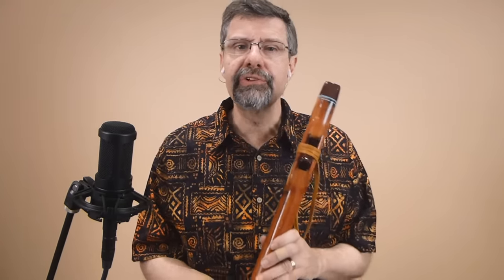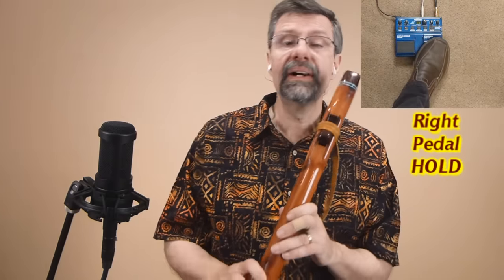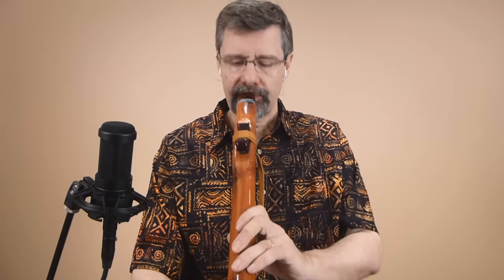Of course you can establish the rhythm with any instrument, including your flute. I'm going to do a simple repeated pattern on the flute and use that as my rhythmic underpinning for this loop. Here we go.